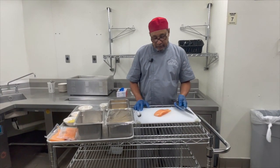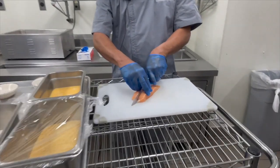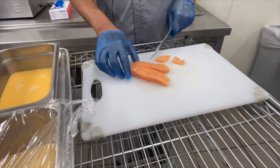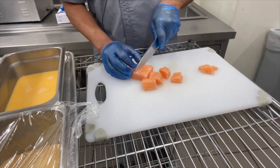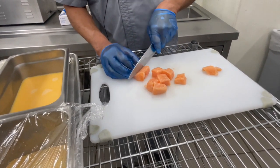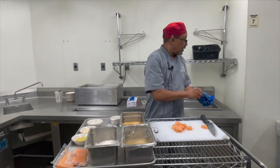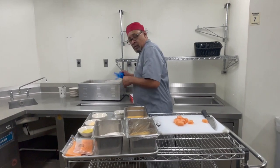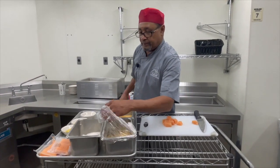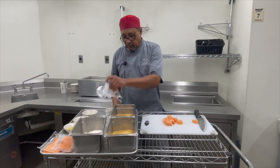Today we want to cut the salmon into strips and then I'm going to make nuggets out of them. Then we're going to do a three-step process to season the salmon.